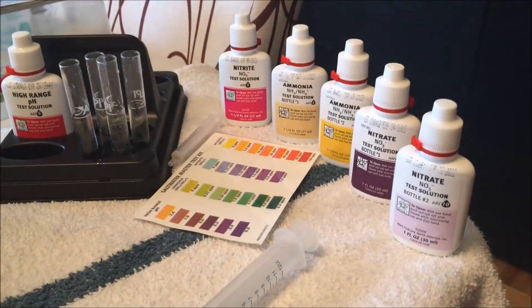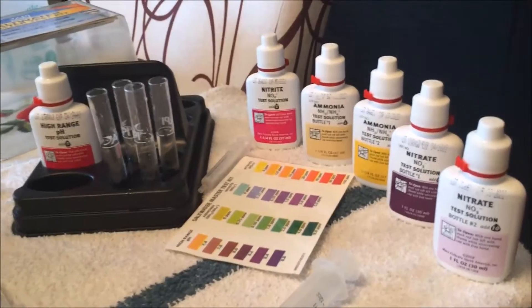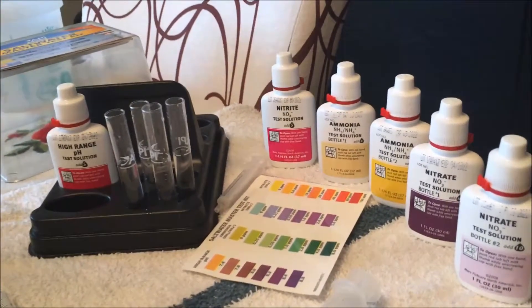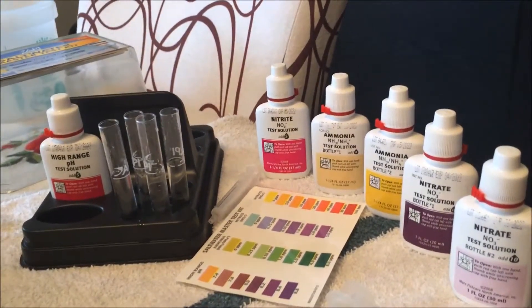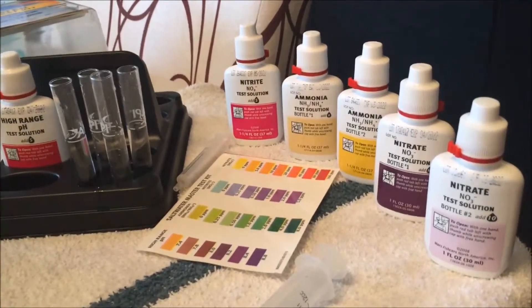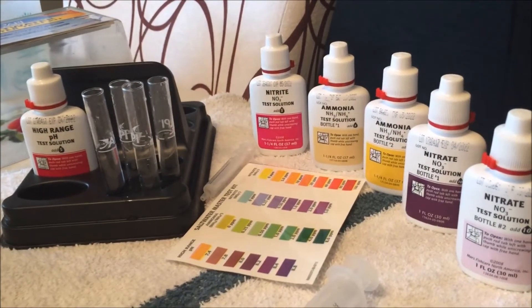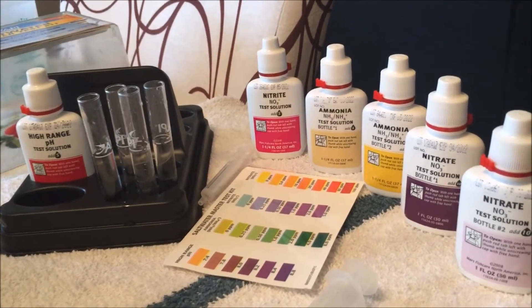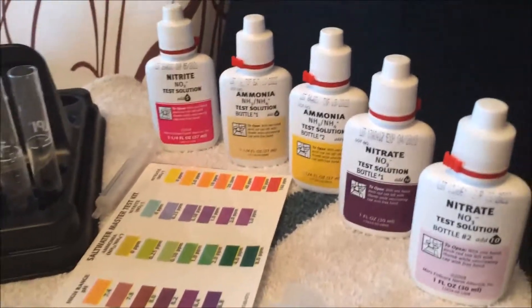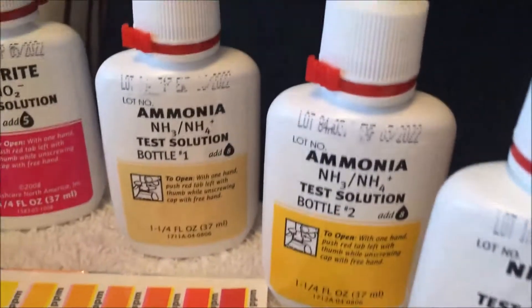Hey, what's up reefers - this is Exclusive Reef. I responded back to one of Marine Depot's videos on API tests versus Salifert tests and how they are completely off. I was called out to show it or it didn't happen, so here's what I'm going to show. I have your basic saltwater master test kit over here, and everything expires in 2022.